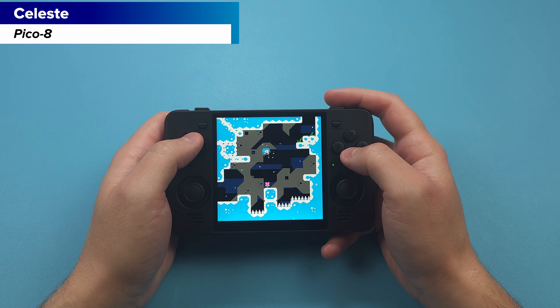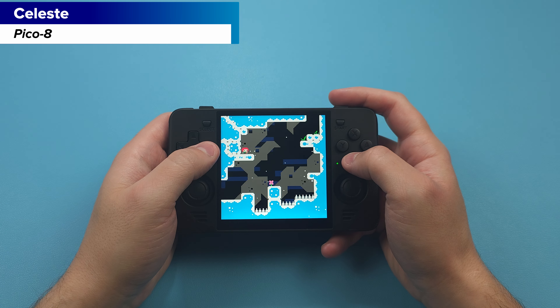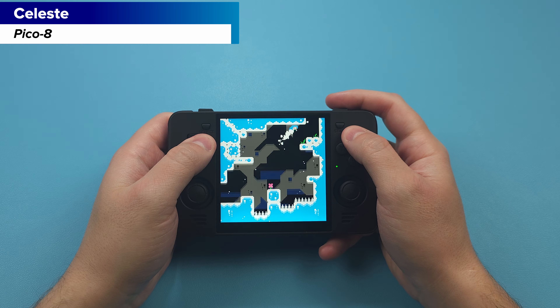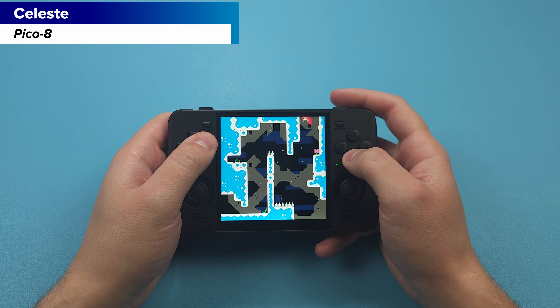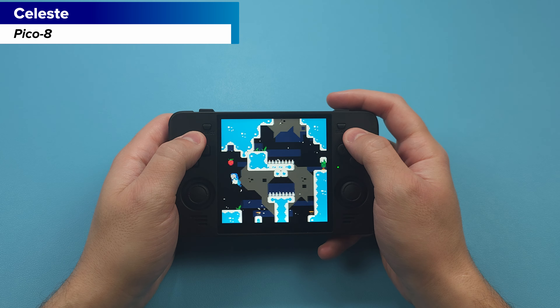The biggest selling point here is the 4-inch 720p screen which is also a 1x1 aspect ratio. It's an extremely niche display and perfect for those that like Pico 8 games as well as shoot em ups and some other niche cases. None of those are things that I usually play, so for me this handheld is already outside of something I'd normally want.